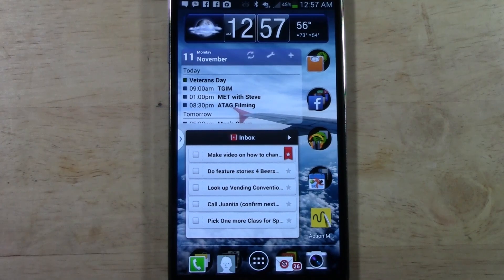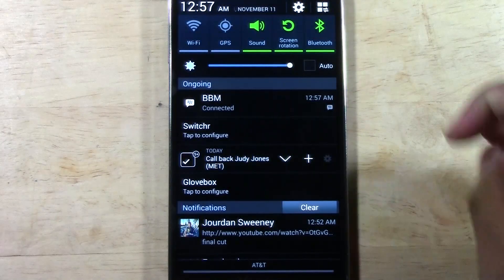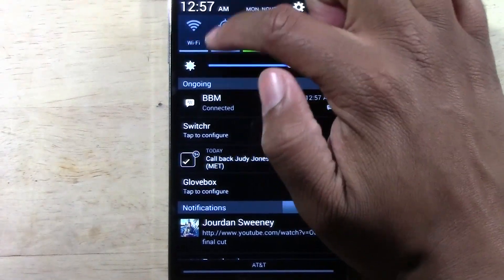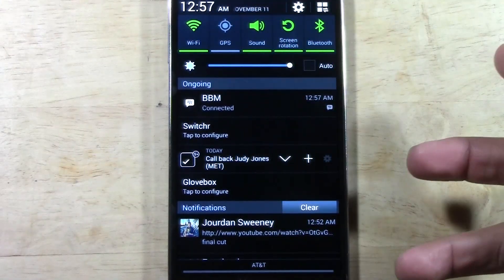I want to show you the two easiest ways. What you're going to do is just swipe right down from the top, and you should have a button right here that says Wi-Fi. You just tap on that, and that will turn on Wi-Fi.